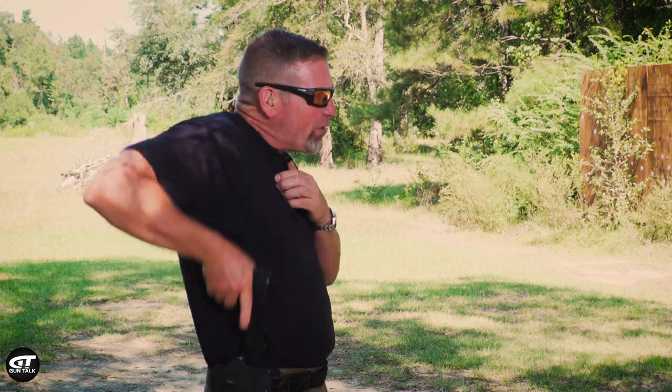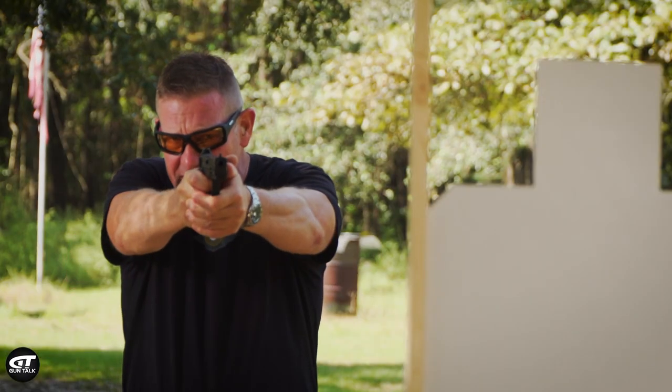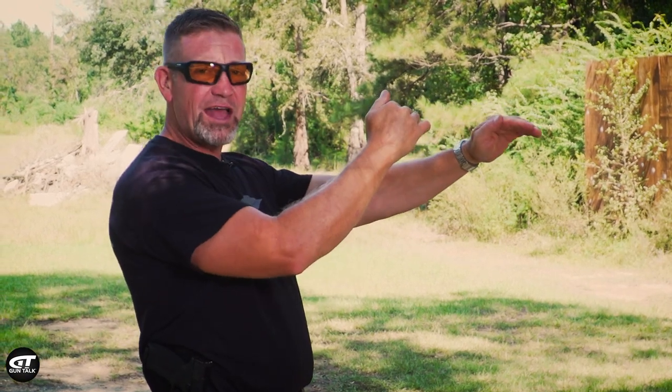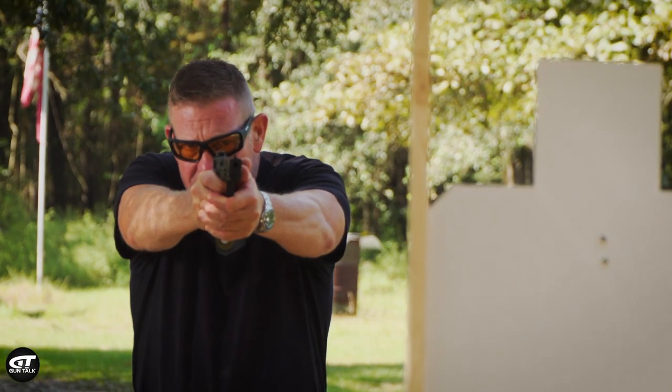I put my hand up here like I'm grabbing my shirt collar, and when I draw and present, I bring the gun to my hand. So immediately, I'm picking up the sights as I drive it to the target. If I do that slow and smoothly, you can see where that gun comes up into my plane of vision. I grab my shirt collar, gun comes up, I present, shot breaks.